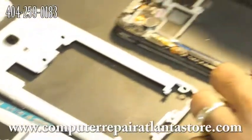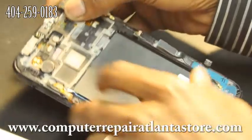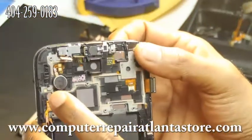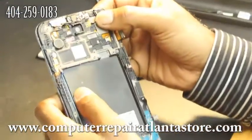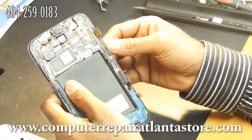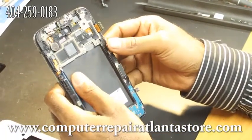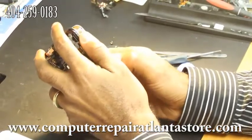Place the motherboard aside, then go ahead and take off the screen itself. Remove the screen from the frame — you can use a blow dryer to loosen the adhesive, which I've already done to save time, and then pop it out.